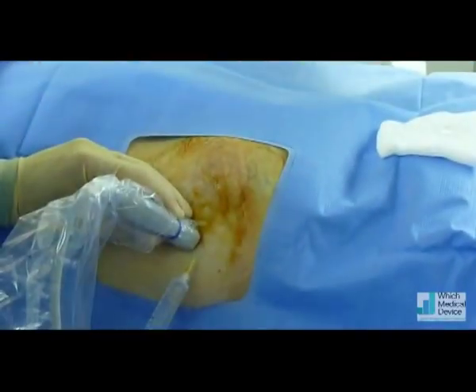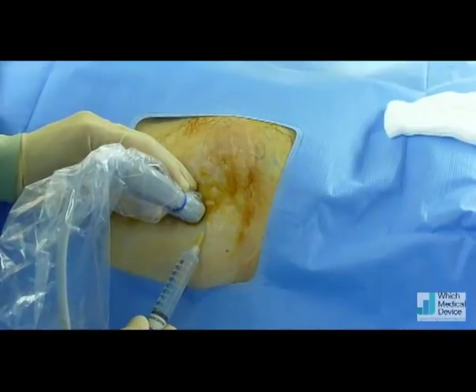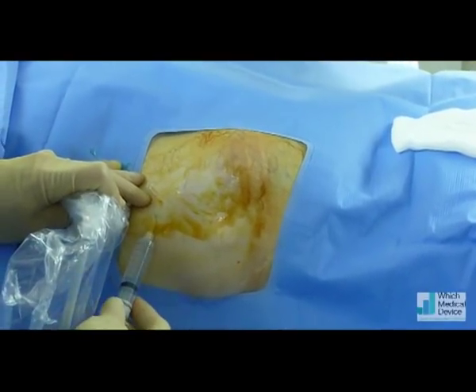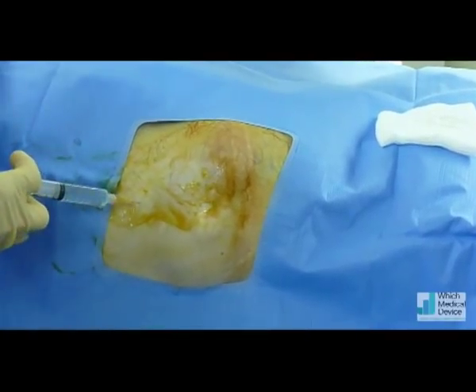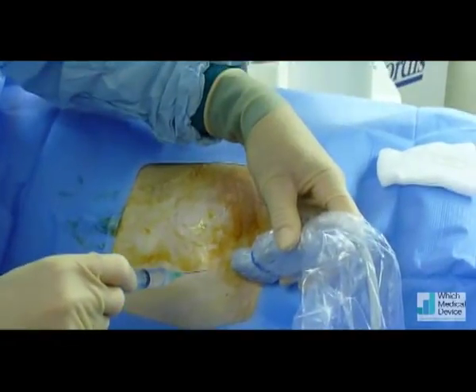Sharp scratch now — it's local anaesthetic going in. It will sting a little bit. Going to get some more local up here as well, a little sharp scratch. Bit of a sting.